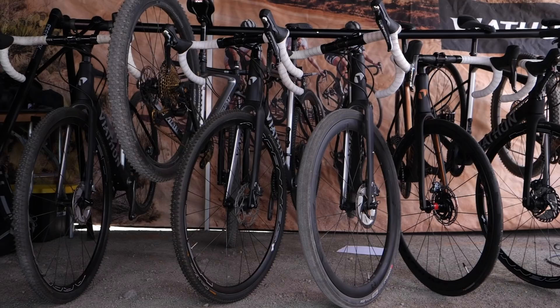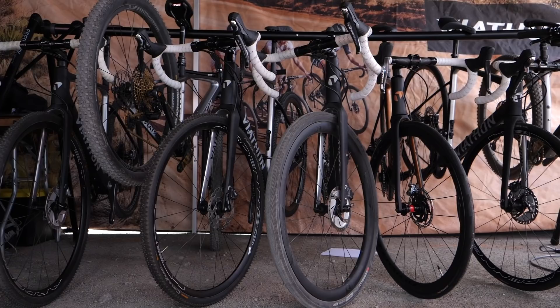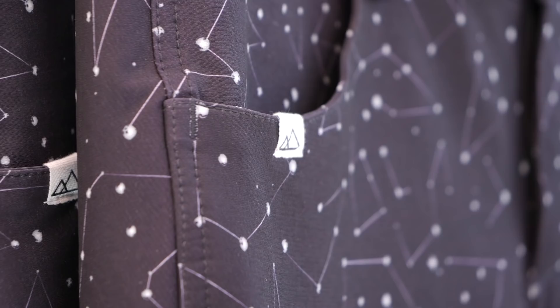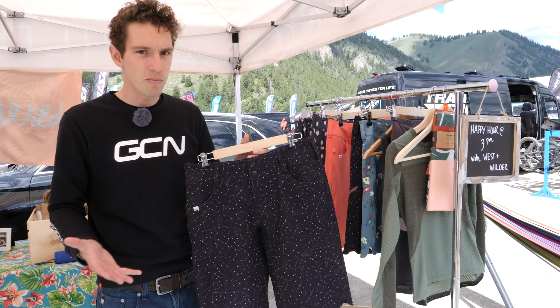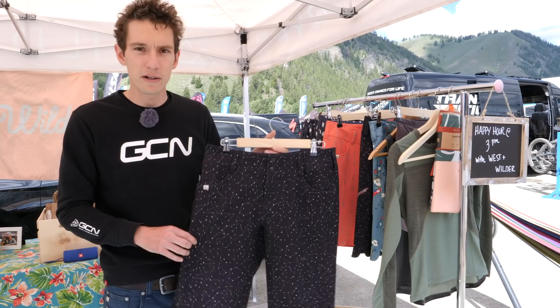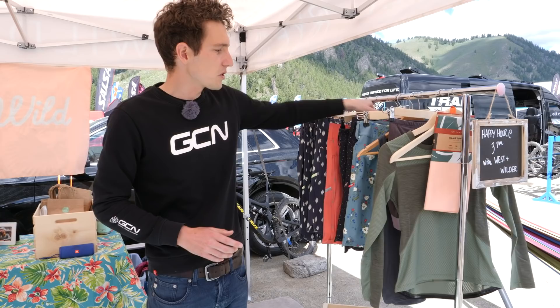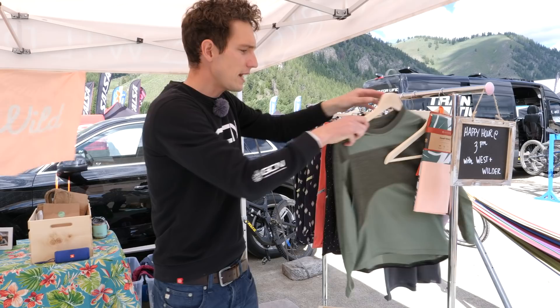This is clothing from Wild Rye, who are a relatively new company with a focus on women's specific riding kit. As you can see, it's more at the mountain bike end of the gravel riding spectrum, but you can wear loose clothing when you're riding gravel, of course. Their focus was on fit and also fabric, and as you can see, form as well. They've got the loose-fitting shorts with a liner short that goes with it — of course women's specific. And I particularly like this jersey, which is kind of casual on the outside, but you've still got those three rear pockets that are super useful at the back.